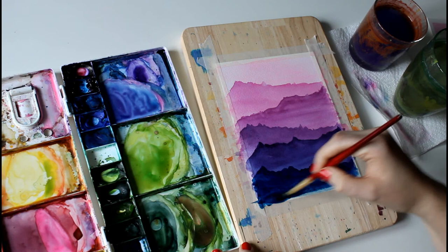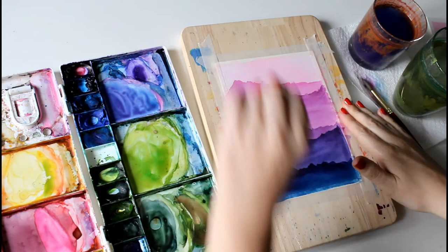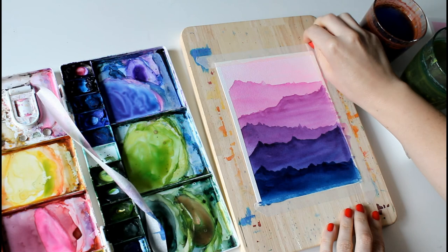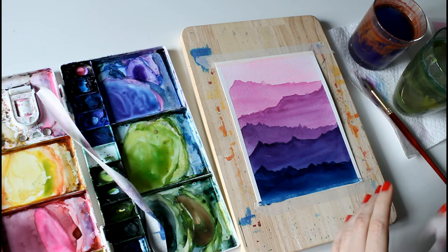There we go — I'm going to dry this last layer with the hairdryer and then peel the tape off to see what it looks like. The best way to peel the tape is to pull it away on a diagonal rather than straight up, as that stops it ripping the paper. It's such a satisfying feeling getting the tape up at the end — there's the finished piece.